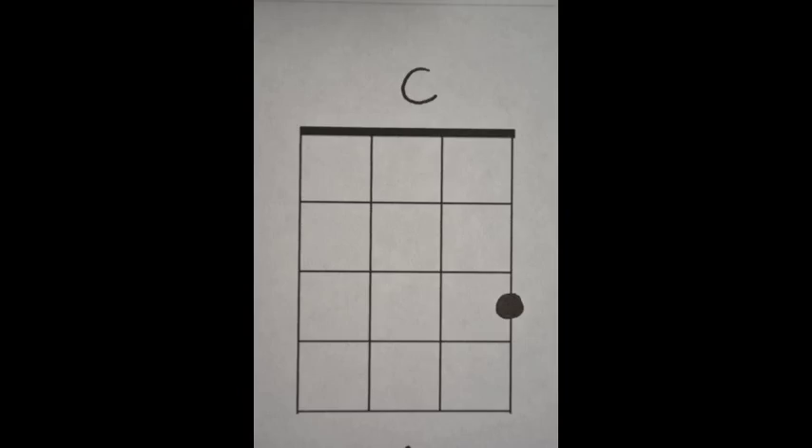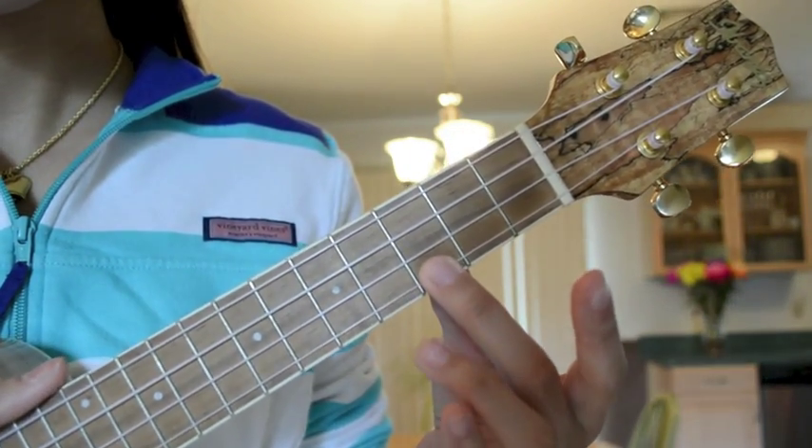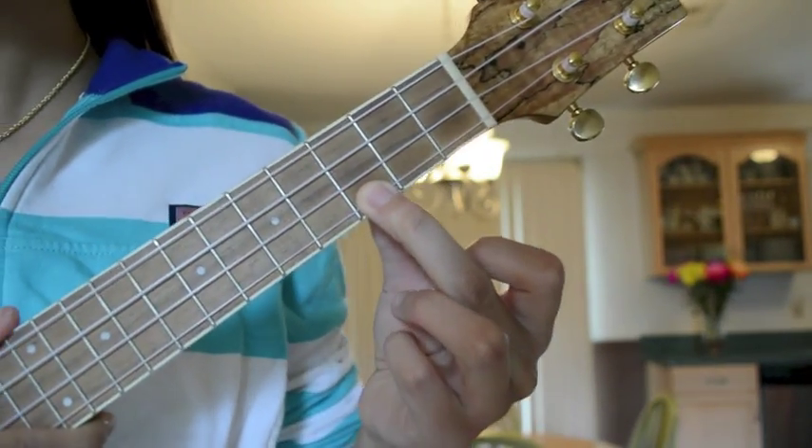Our first chord is C. Place your middle finger, also known as the second finger, on the third fret of the A-string. And there you have it, the C chord.